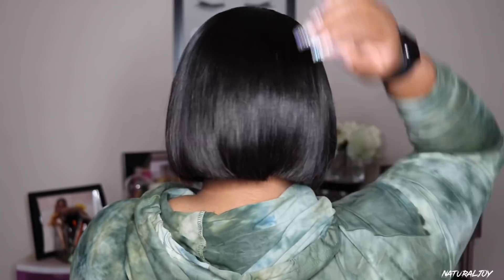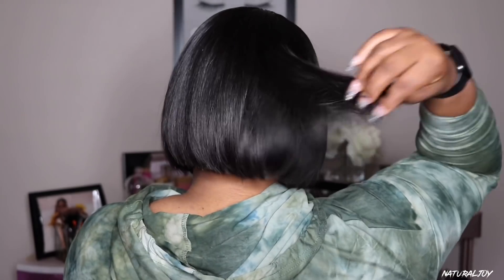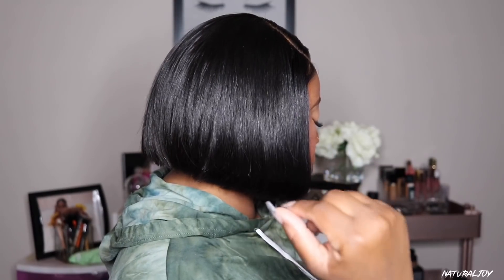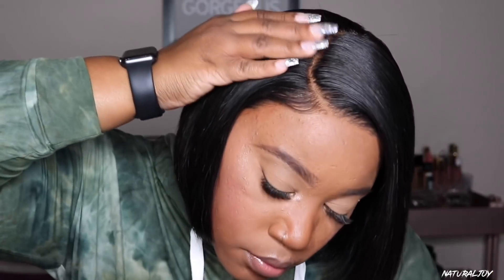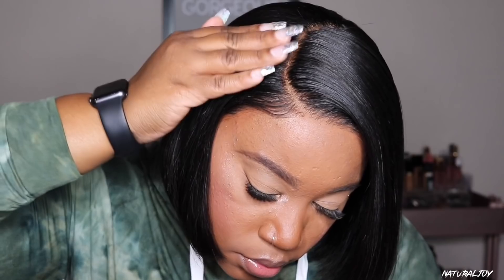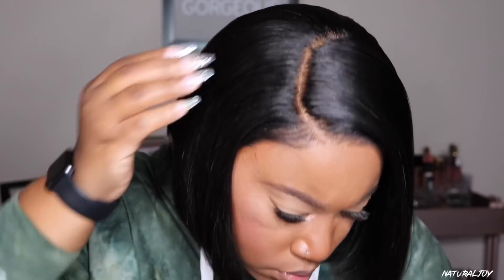As far as the density and the cut go — the density on this unit is very nice. I feel like you can wear this every day. They said it's 180 density in the back but I think it's more like 150, which is still good for a silky straight bob. Some silky straight bobs come off very thin even in the front and this one did not give me that feeling at all — I hate when a bob wig is very wispy in front. They did a good job with the cut and a really good job with bleaching the knots — all I had to do was add my powder and as you can see it blends in very very well. I did go ahead and pluck out a little bit more for a more natural look, but you do not have to do that — that's just me being extra.